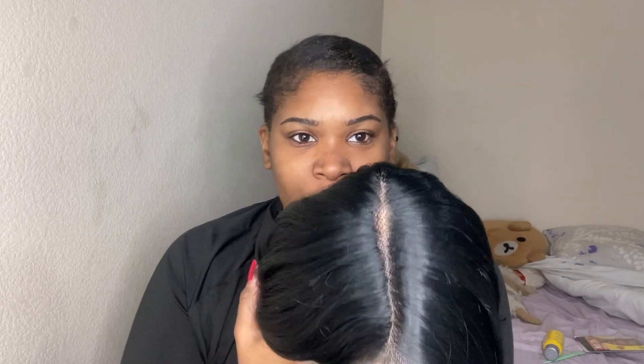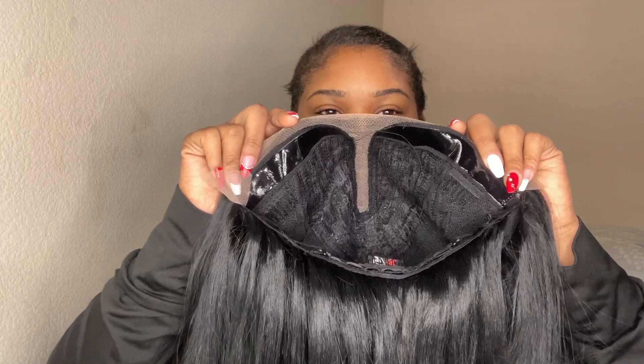Let me just show you — this is what the part looks like, this is what the front looks like. It comes with a little bit of baby hairs. And this is the inside — it's just lace front, lace down the part. This part is supposed to be that glueless grip so you don't have to glue it down. It comes with three combs as usual and adjustable straps.